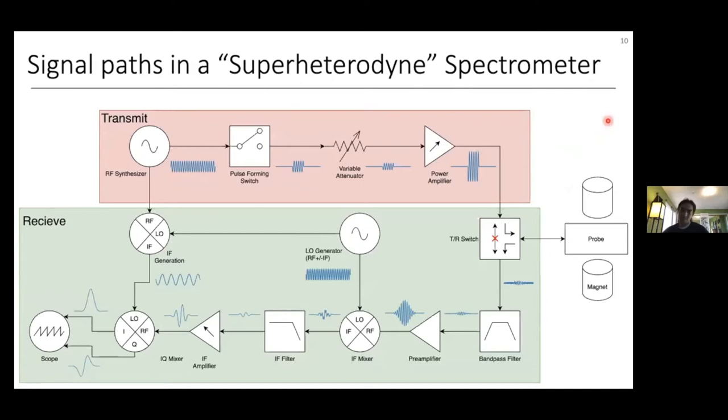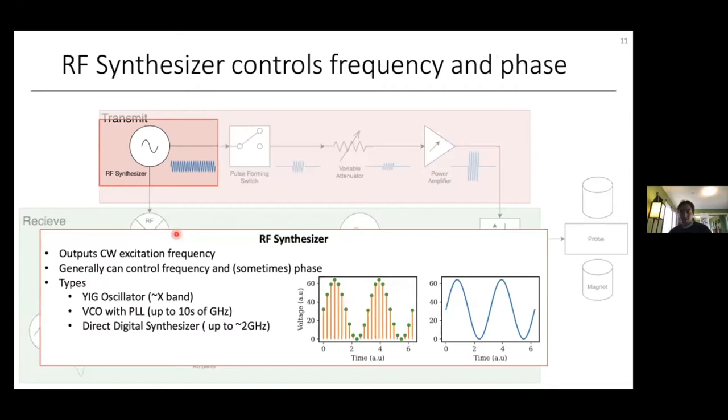Now that we roughly know how super-heterodyne detection works, I'll walk through the parts of a typical super-heterodyne magnetic resonance spectrometer — applicable to both EPR and NMR. This spectrometer can be separated into two parts: the transmit stage, responsible for sending excitation pulse sequences to the probe, and the receive stage, responsible for detecting the FID or signal that the spins emit from the probe.